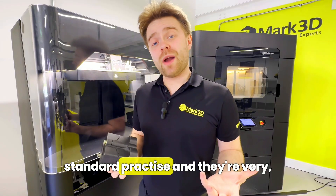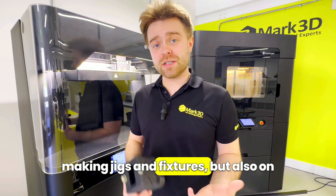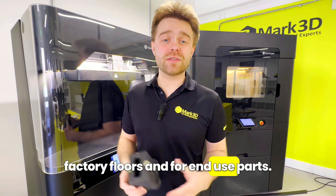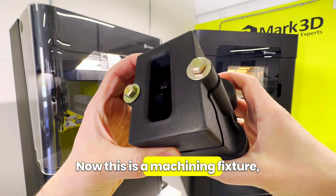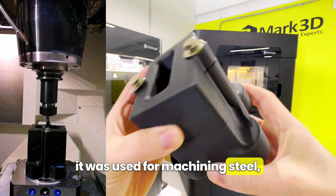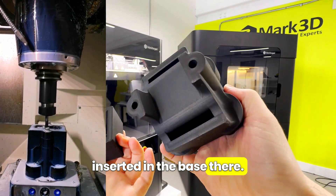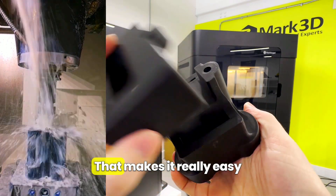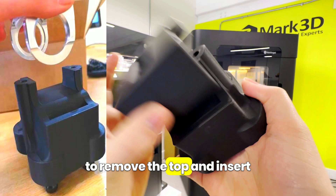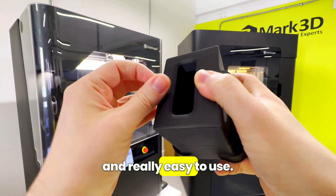All three of these methods are standard practice and very common in CNC machine shops for making jigs and fixtures, but also on factory floors and for end-use parts. Here's a real-world example — a machining fixture used for machining steel. It's going to have thousands of cycles. It's got a couple of nuts inserted in the base and self-tapping inserts to hold it to the base plates of the machine, making it really easy to remove the top and insert the part you're working on. It's secure, strong, and really easy to use.